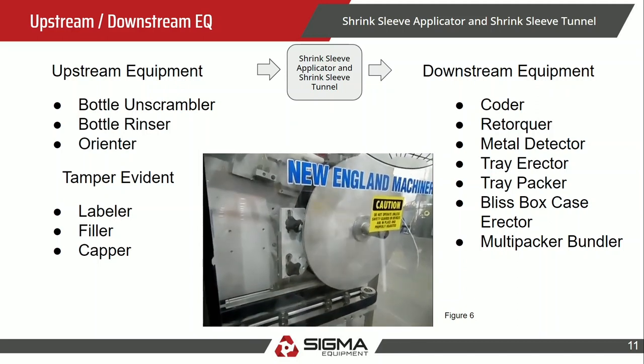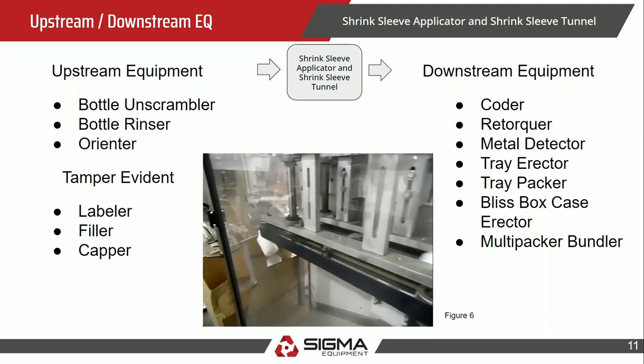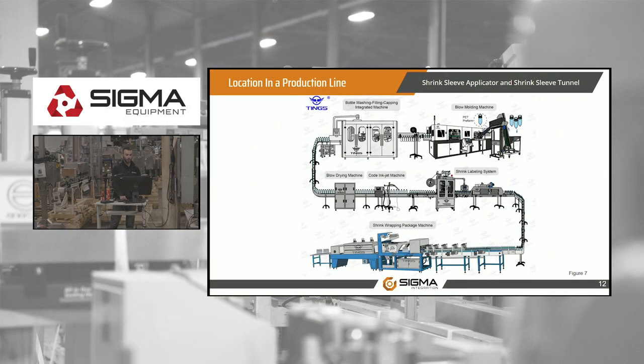Downstream, you've got a lot of options — anything getting the product ready to go out the door: coaters, retorkers, metal detectors, and multi-packer bundlers. If you've got multiple containers needing shrink film, a clear film can wrap them together, and then a bulk load for palletizing.